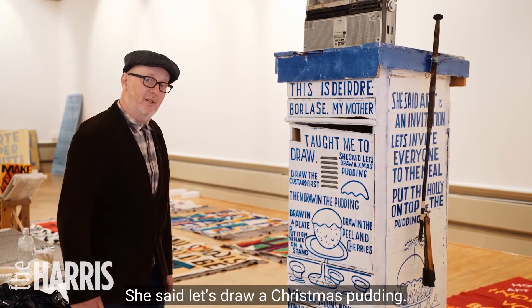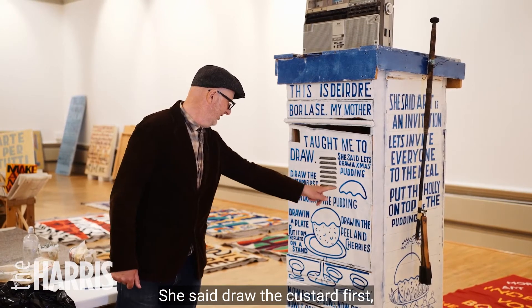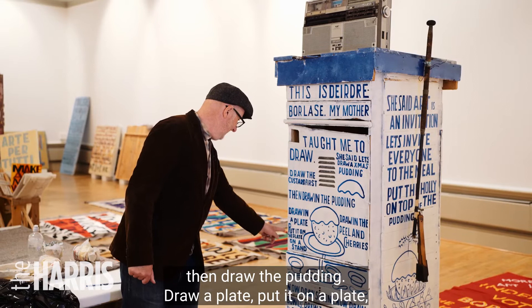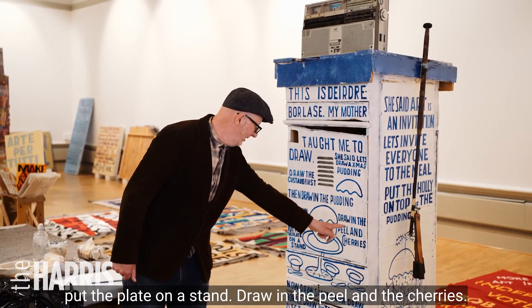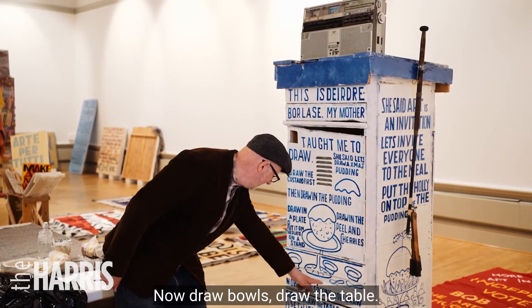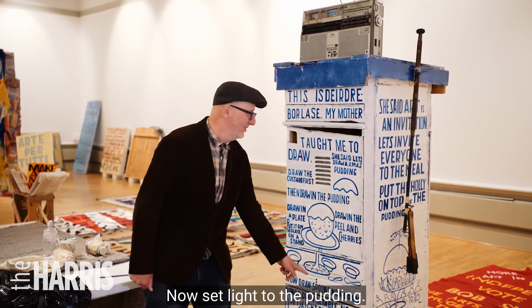She said, let's draw a Christmas pudding. She said, draw the custard first, then draw the pudding. Draw a plate, put it on a plate, put the plate on a stand, draw in the peel and the cherries. Now draw spoons, now draw bowls, draw the table, now set light to the pudding.